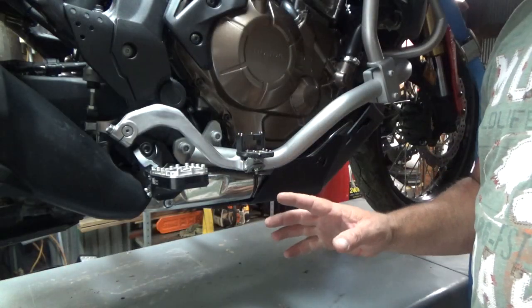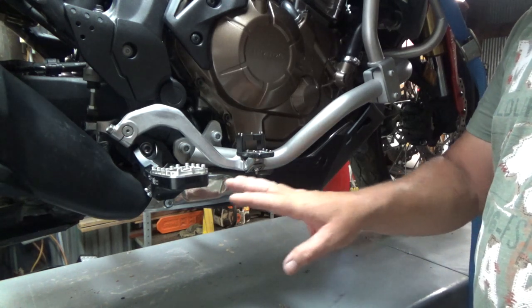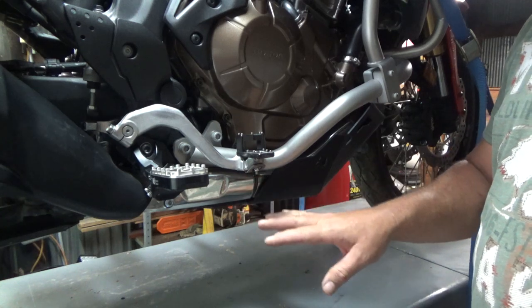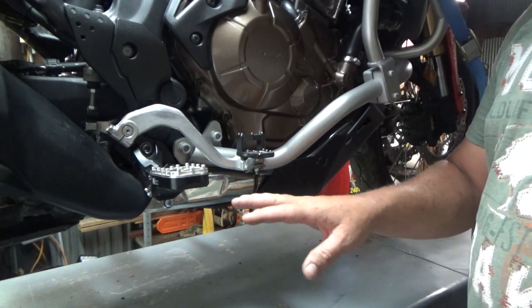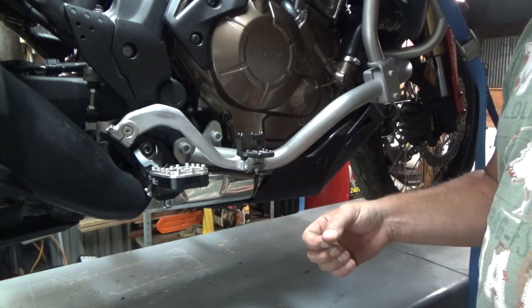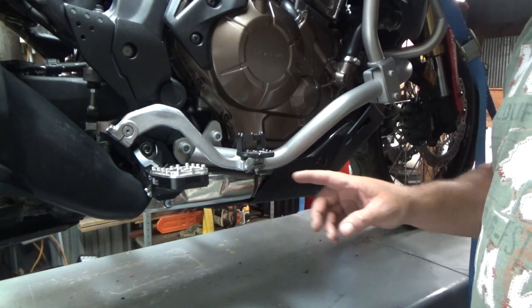The first part of the install: I'm going to have to remove the All Rider skid plate. We'll take the exhaust off, put the bracket on, then put the exhaust back on, and put the skid plate back up temporarily so we can see if we need to do any trimming on it to make it work.